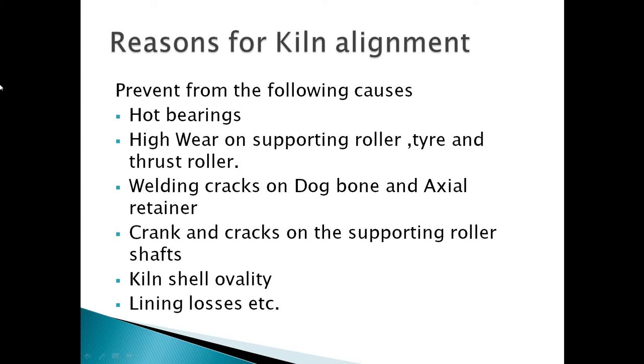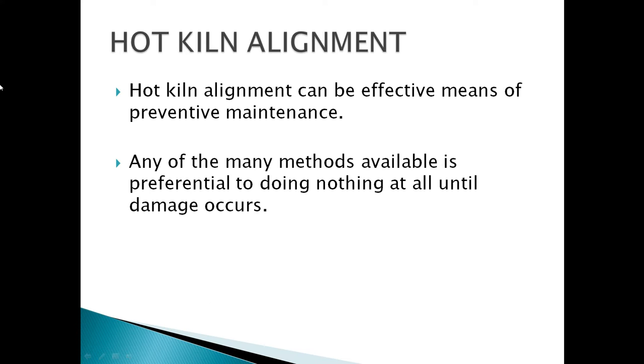Kiln alignment helps prevent the following causes: hot bearings, high wear on supporting roller tire and brush rollers, welding cracks on dog bone and axial retainer crack, and cracks on the supporting roller shafts, kiln shell quality, lining losses, etc.